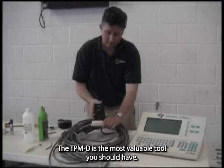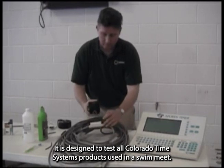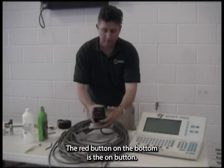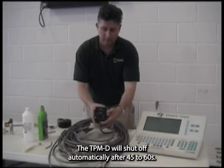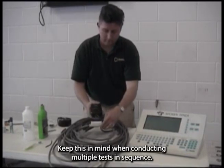The TPMD is the most valuable tool you should have. It is designed to test all Colorado Time Systems products used in a swim meet. The red button on the bottom is the on button. The TPMD will shut off automatically after 45 to 60 seconds, so keep this in mind when conducting multiple tests in sequence.